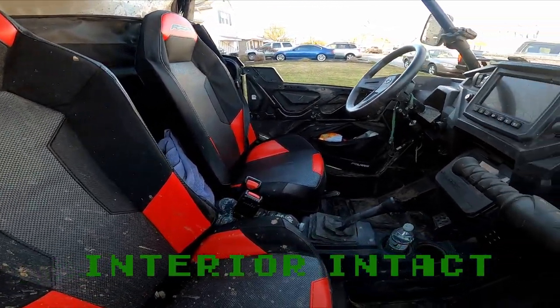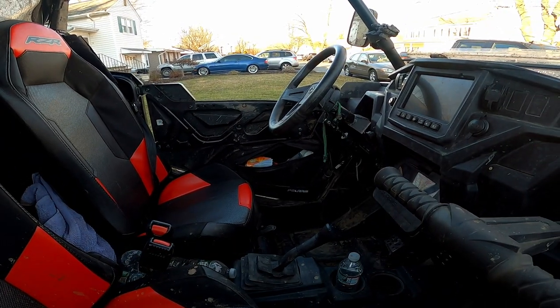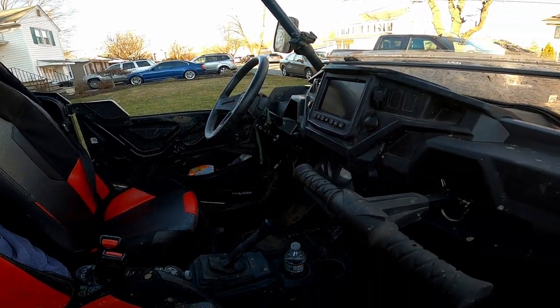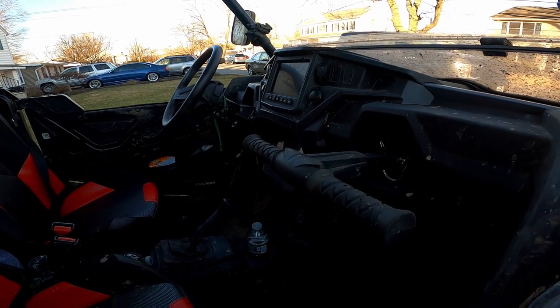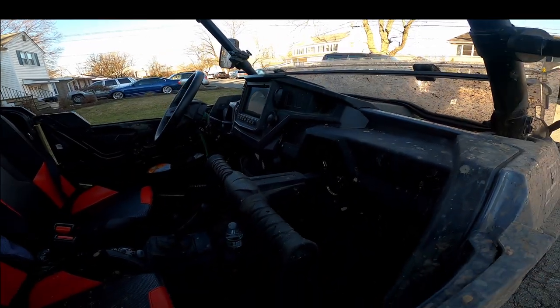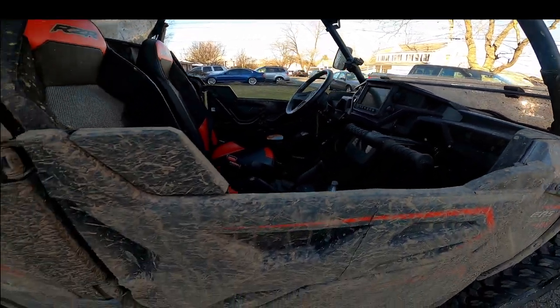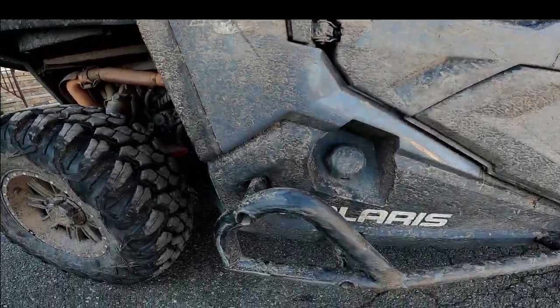We have our McNasties protecting our underbody for anything coming up to the floor, so we're doing good — watch for more videos on that. We use a bungee cord to keep the door shut when we're in transit up on the trailer.